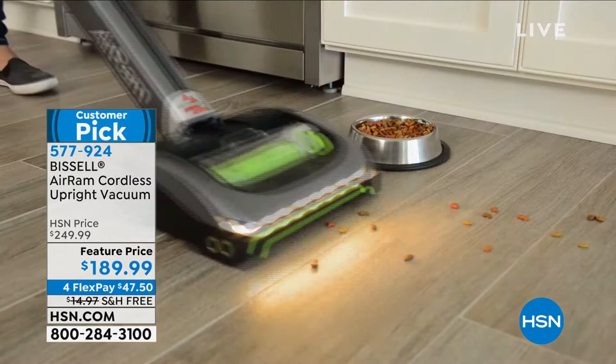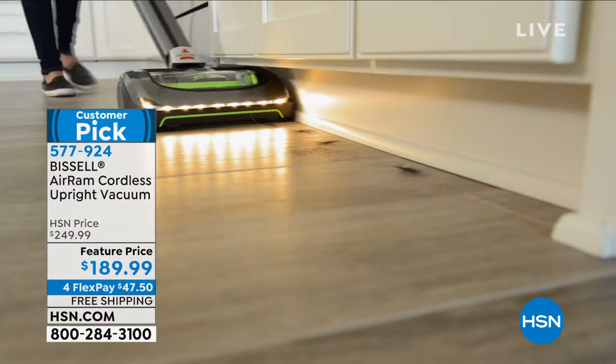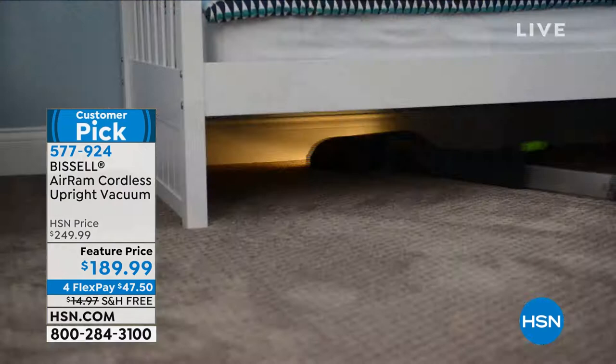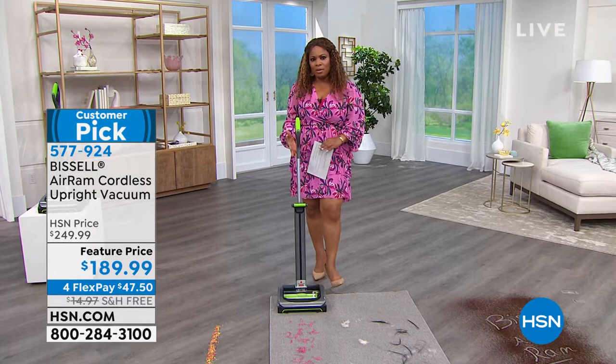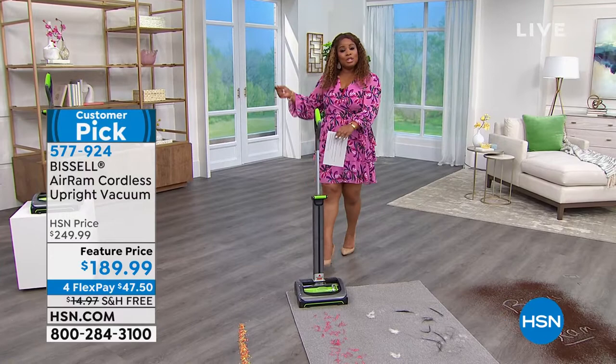High quality home products that make life so much easier, and today we get to share our customer pick with over 967 reviews — almost 700 of those are perfect five stars. It is lightweight, less than eight pounds, and an easy-to-use vacuum that will clean your carpets, hardwood floors, and rugs completely cord free. Cord free is the big takeaway here, and this is the Bissell Air Ram, which is incredibly popular.